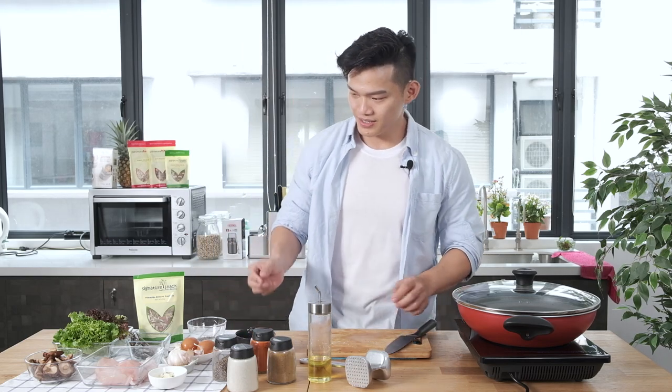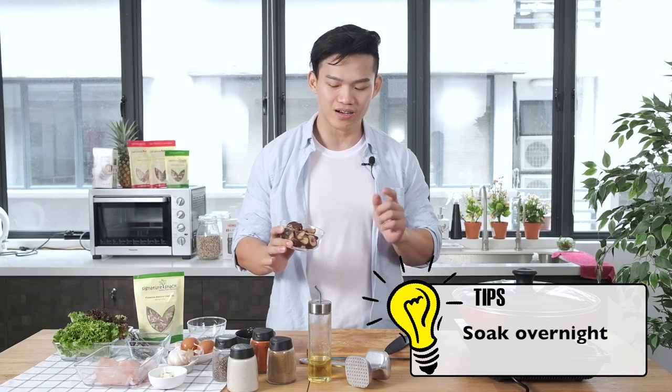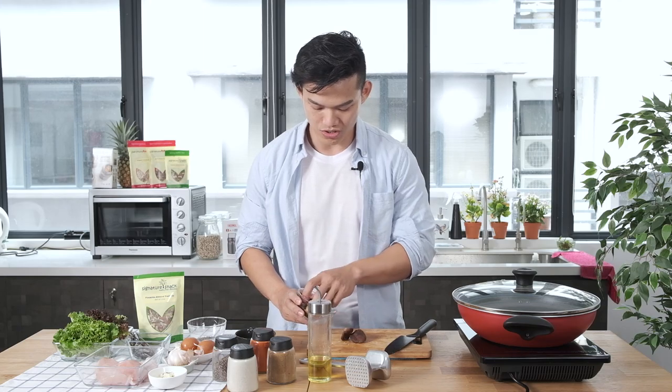The next thing is these organic shiitake mushrooms. You must soak them in water for at least one hour. We have done this a night before. Let's chop the shiitake mushroom.